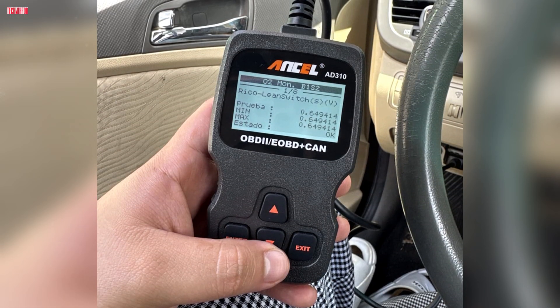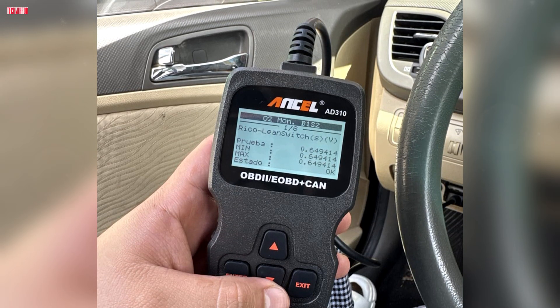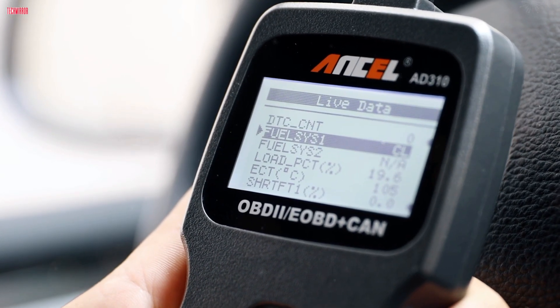On the front, you get a 2.4-inch screen that displays text clearly, even in low light, and four well-labeled buttons that make navigation straightforward. It is a no-frills but well-built tool that puts function first.